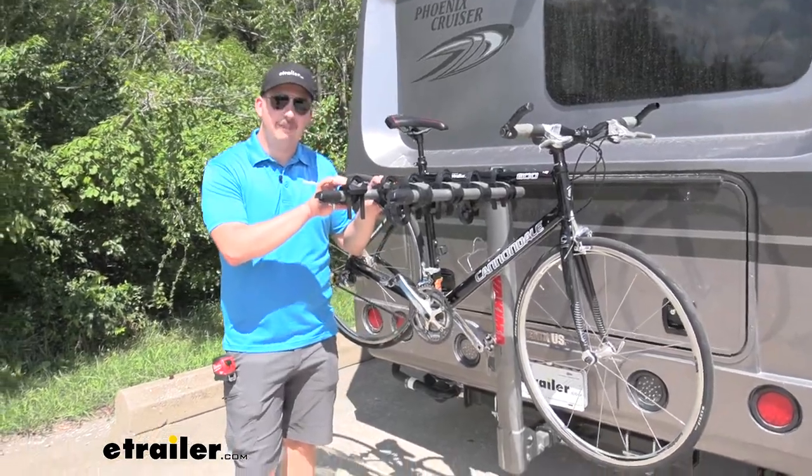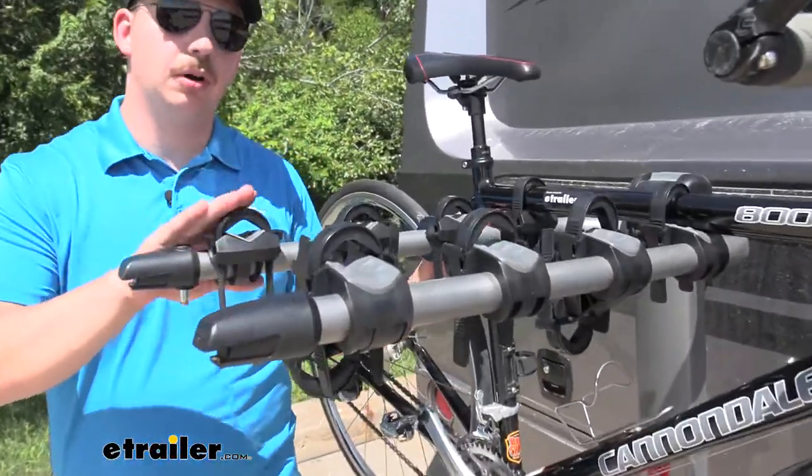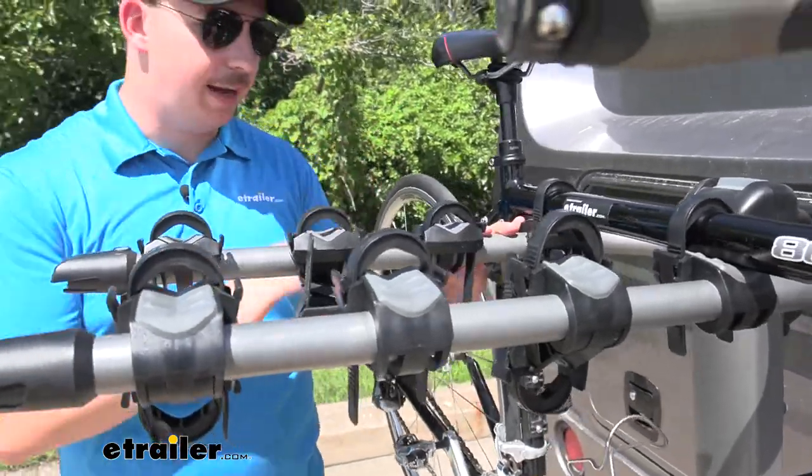You have a 37 and a half pound weight capacity per bike, so just make sure you aren't overloading it, especially with it on the back of your motorhome.